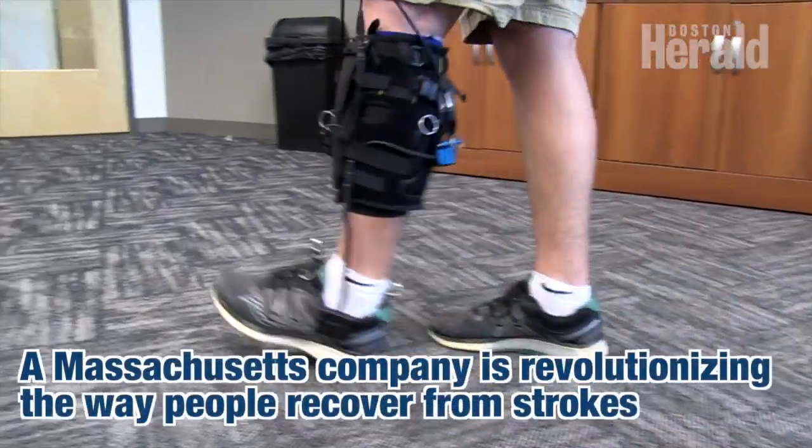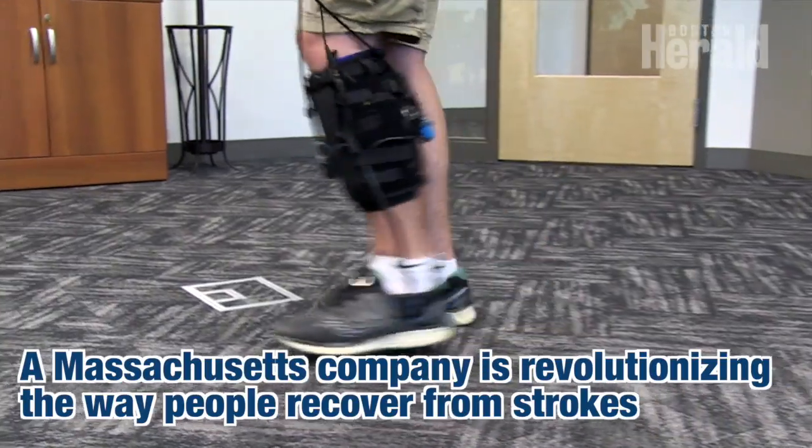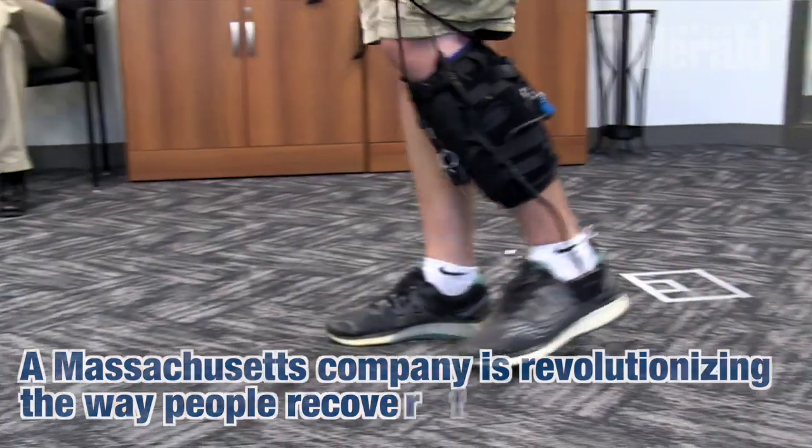It's called the Restore by Rewalk and it's intended for patients after they've had a stroke, so with lower limb disability on one side. We think that there's a broad application both for people who have recently had their stroke and also for those who are further down the line and maybe had their stroke several years ago but are still not happy with their walking quality.